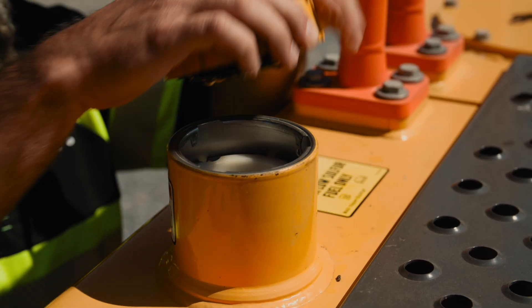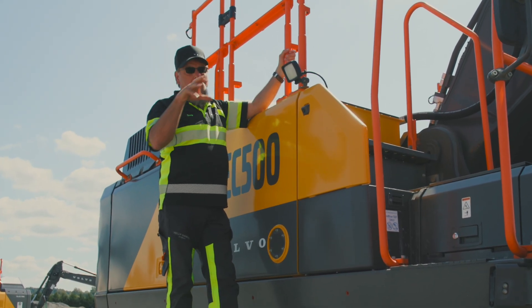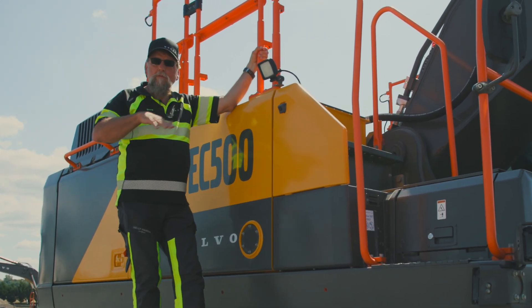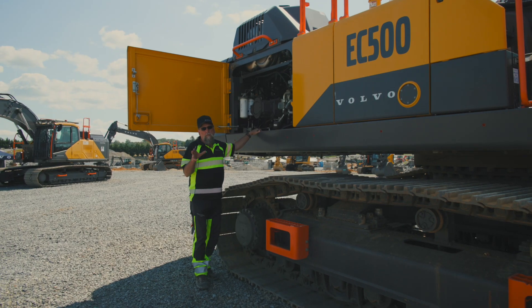I'll bring your attention to the camera here — we have them located all the way around the machine so that your rear view camera is a bird's-eye view. You can see 360 degrees around the machine while you're sitting in the cab.